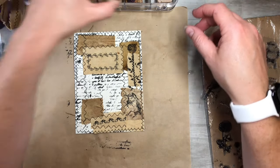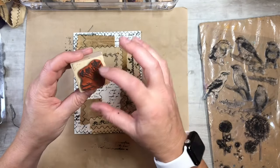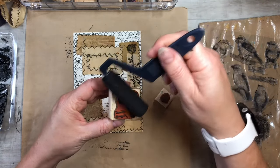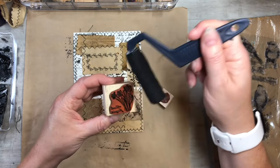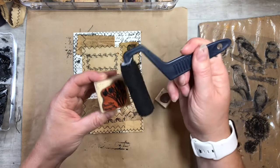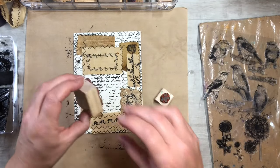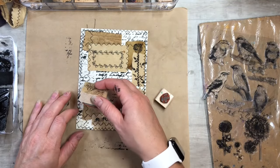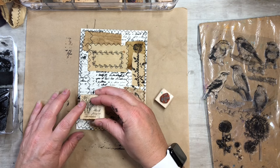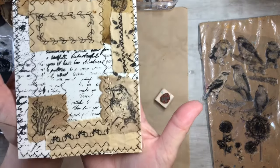Let me look through my stamps — I got this one and maybe I can just use just the flower part. I'm gonna stamp it right here. There we go — that turned out really fun!